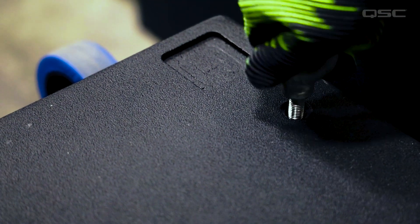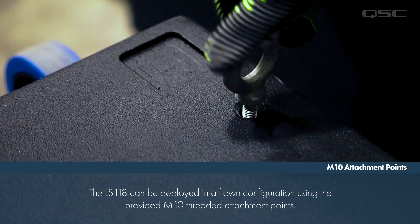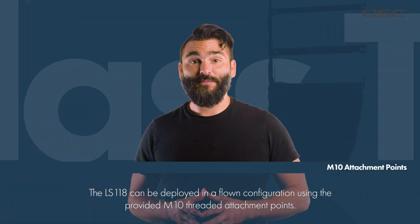The LS118 is also outfitted with 4 M10 attachment points for mounting eye bolts, which can then be used to fly the subwoofer. This is a great option for deployments where the entire system needs to be up and off the ground.